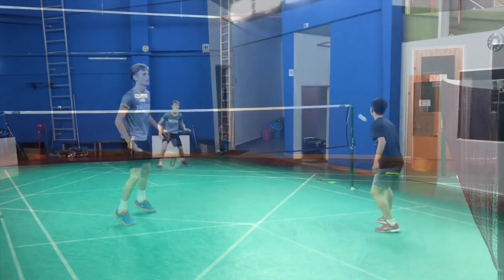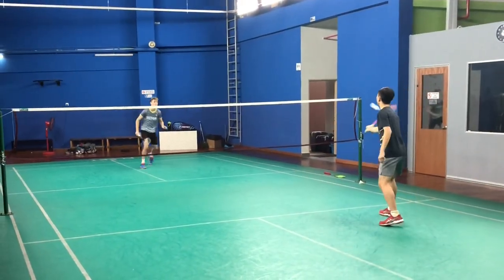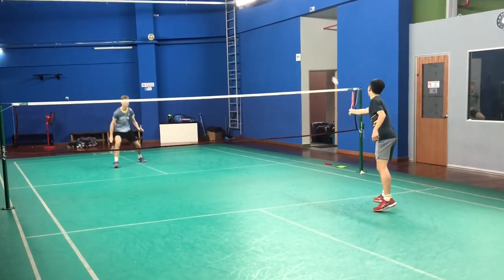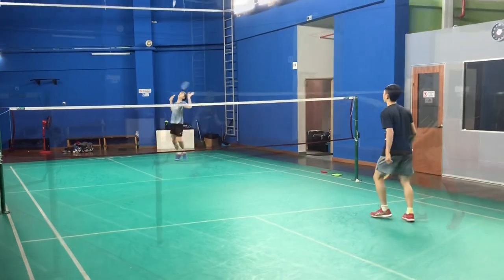Next one is controls and drops, so really soft touches. Super easy with this racket from the flex on it — great angle, really consistent, really confident.